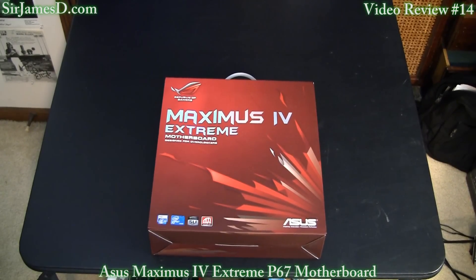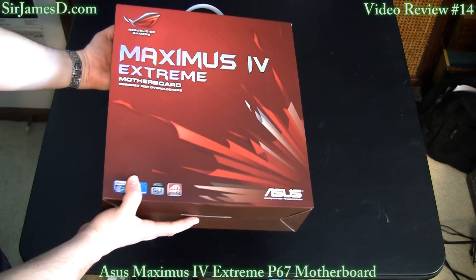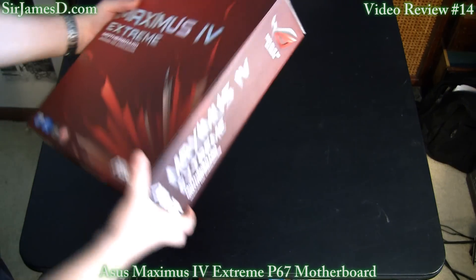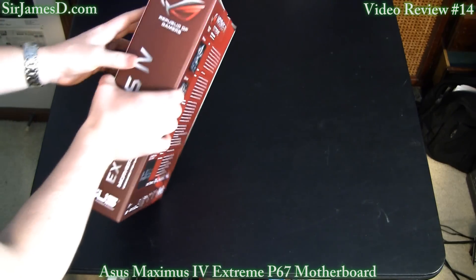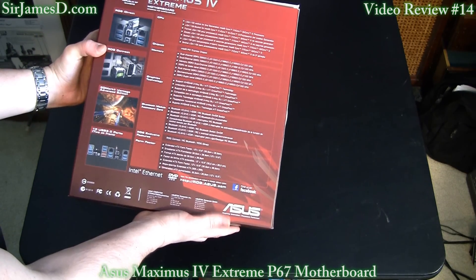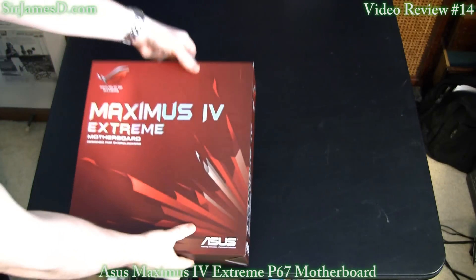I know a lot of you out there have anxiously anticipated this unboxing, so what I'm going to do for this video is actually combine the unboxing and the review into one video. This is a tremendously difficult board to get your hands on — it is sold out literally everywhere. It was listed on Newegg for about half an hour and I was just lucky enough to snag one.